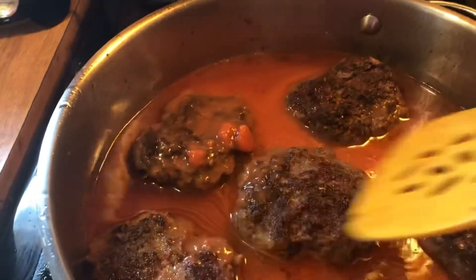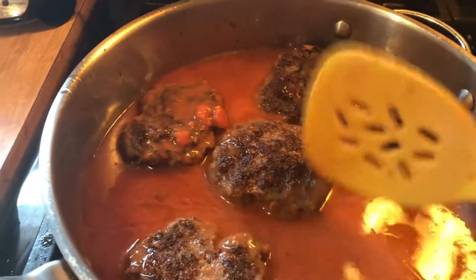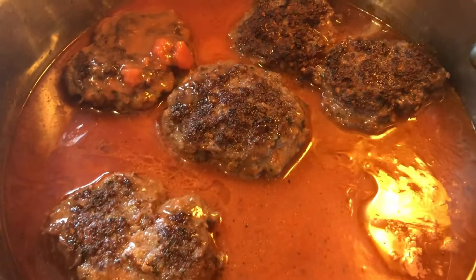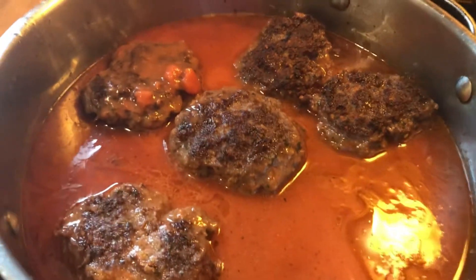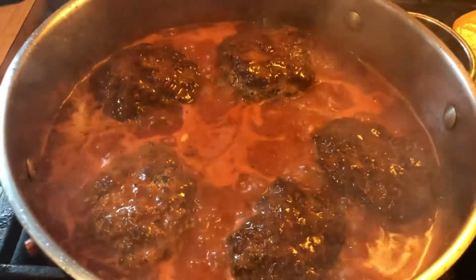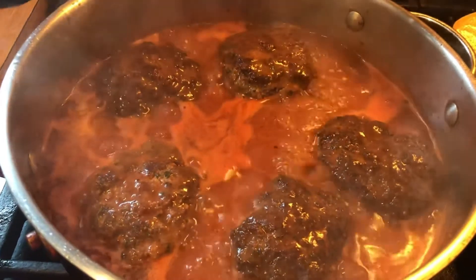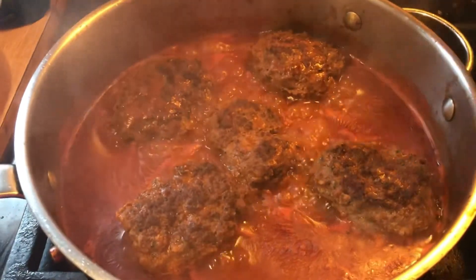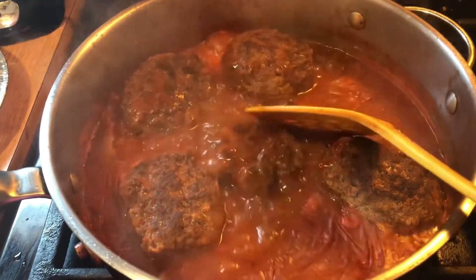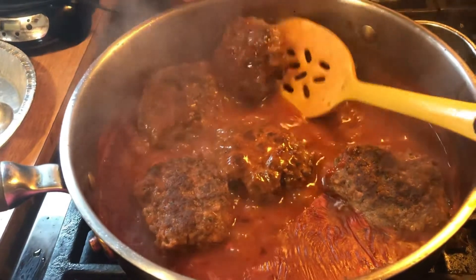Let it come to a little boil and then simmer for a couple minutes. It took about two to three minutes to come to a boil. Now I'm turning it down to low and letting it cook for another six to seven minutes. Look at how good these look — the sauce has reduced a little. They cooked about nine minutes and then another ten minutes in the sauce.